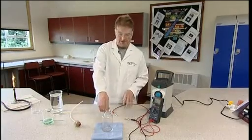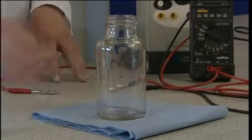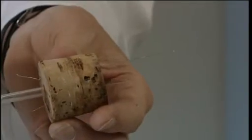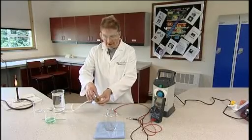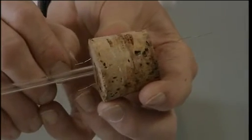This is the apparatus that we use. This is a 400 cubic centimetre powder jar, and this is the electrode assembly. It's a cork, sized to fit the powder jar, with a single hole and a flexible delivery tube, and two platinum electrodes which are inserted through holes previously bored in the cork.